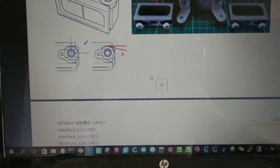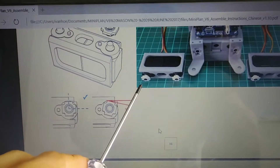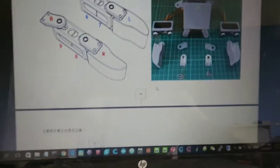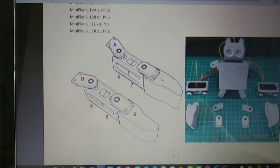It says here to fix the white part onto the servo and then screw it with a screwdriver, which is what you see here. The next step is to mount all these parts here onto the white portion.